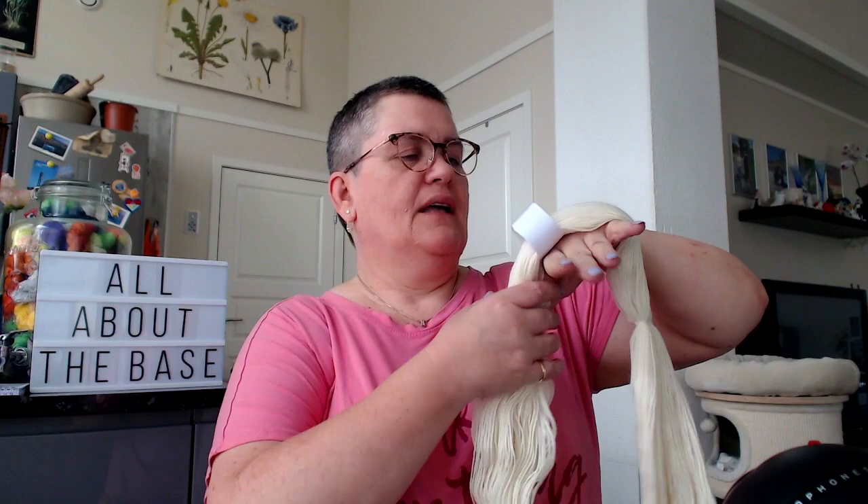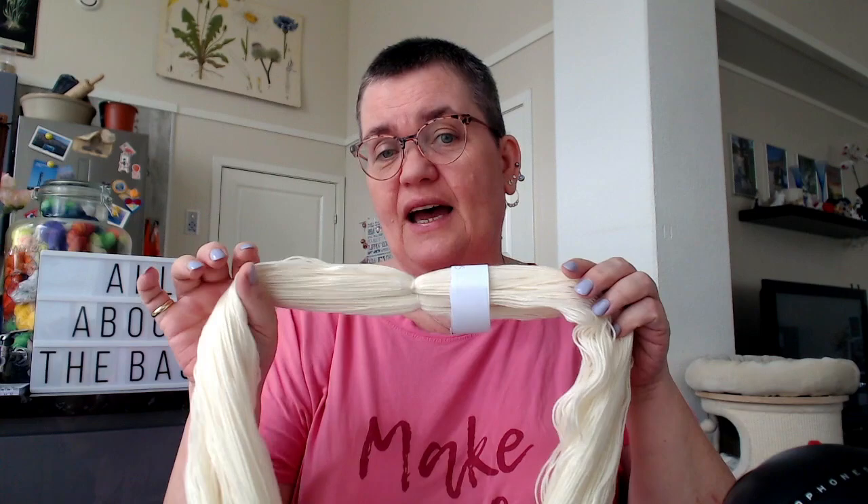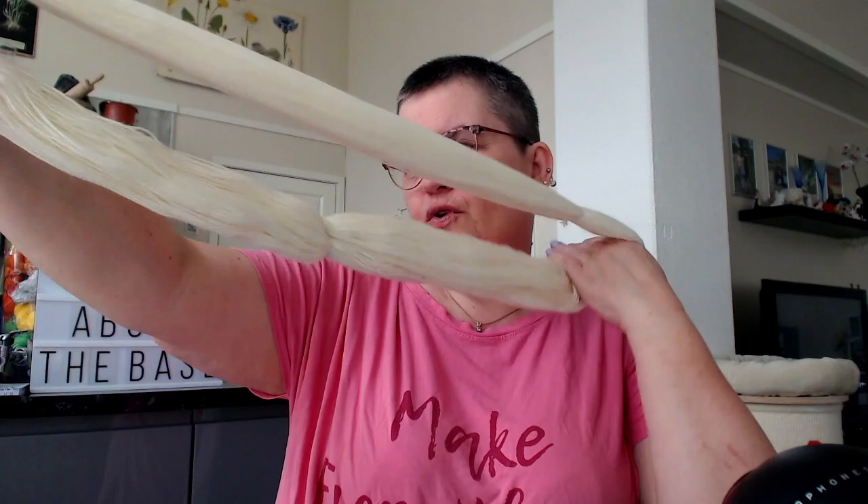This is a base that's on its way out — it's a 100% merino fingering weight. I also have a different merino fingering weight from the same supplier, and this is the extra fine merino, so it's really, really soft. If you bought a sweater quantity fingering weight from me, this is the yarn you've been getting. I still have a couple of sweater quantities left, so if you want 100% merino fingering weight I still have some in stock, either for custom orders or I might just dye it up and put it in the shop — because I'm not getting more of that particular base. That's also merino from Turkey.